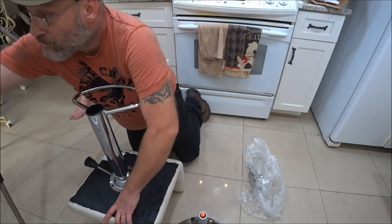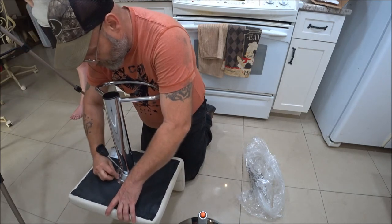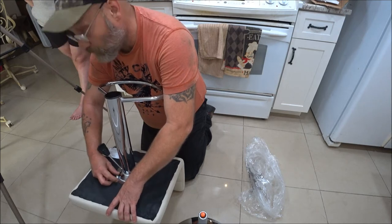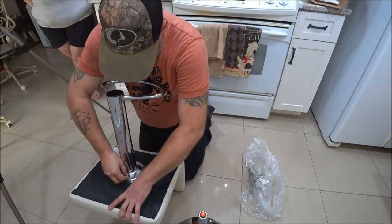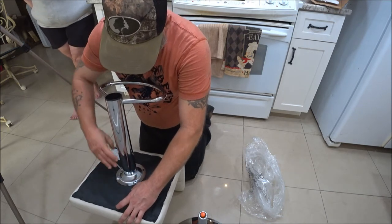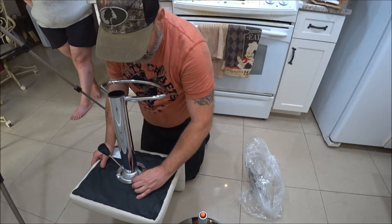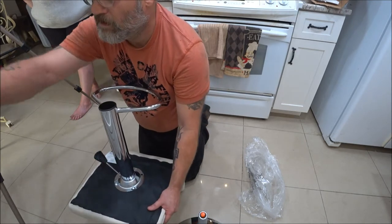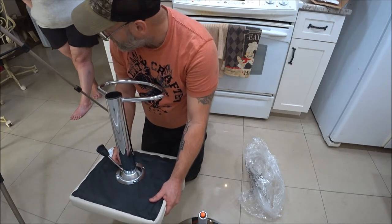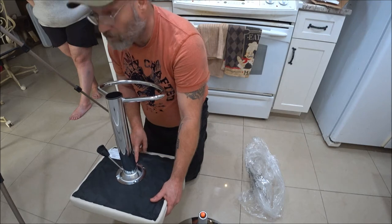They're slotted holes which makes it nice and easy to line up. These will hold 280 pounds, so for a cheap set of chairs you throw together in your kitchen, that's pretty good. They've got 4.7 stars out of five — can't beat the price. I ordered these Thursday, and today's Sunday, so they came on time. Wait, there's an arrow here.